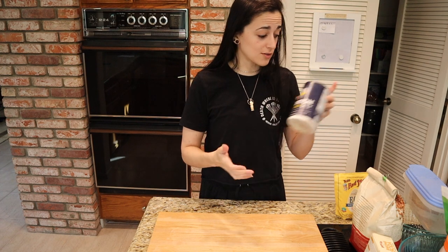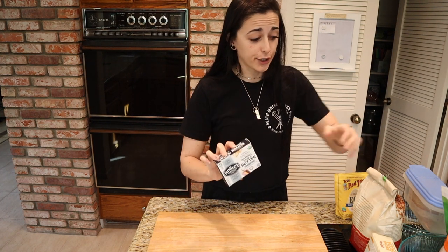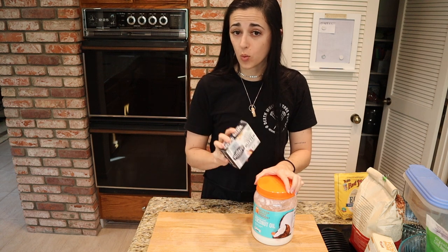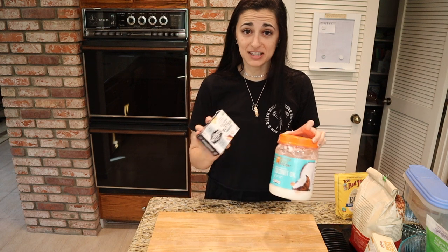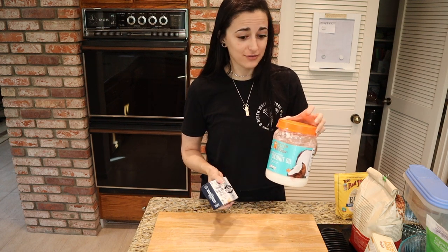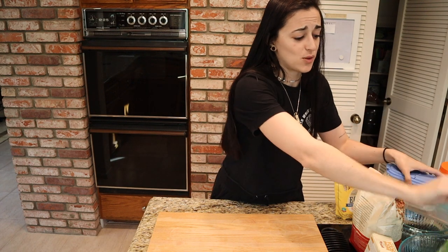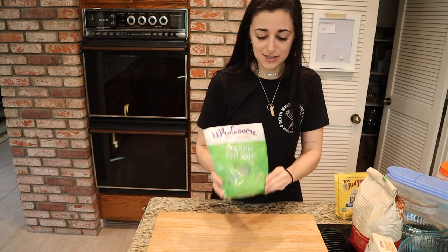Of course we also need some salt. For the fats, we're using both vegan butter and coconut oil. Butter is typically 80% fat and 20% water, whereas coconut oil is 100% fat. Going half and half with each gives an extra richness by adding a little more fat to the ratio. Then we'll need some light brown sugar.